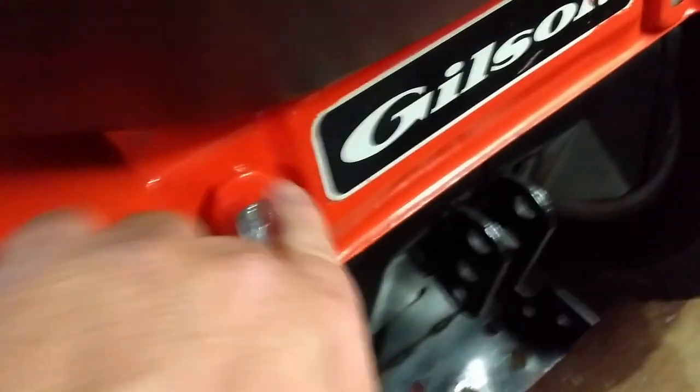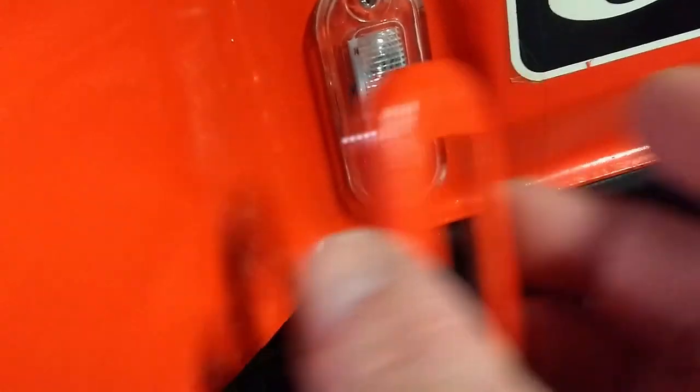The bezels are chrome, but normally you can just pop them right off — there we go. So that's what it looks like. These come chrome; I scuffed it up, you can see, and just painted it, and it just pops back in.